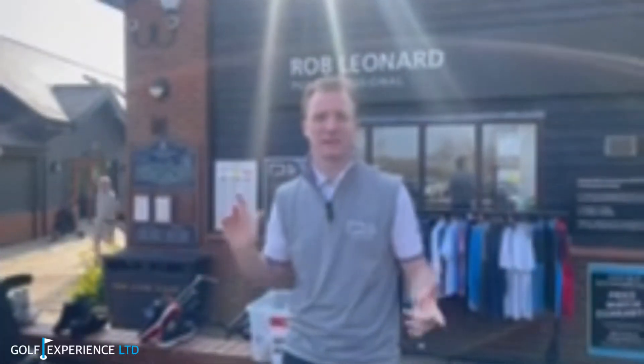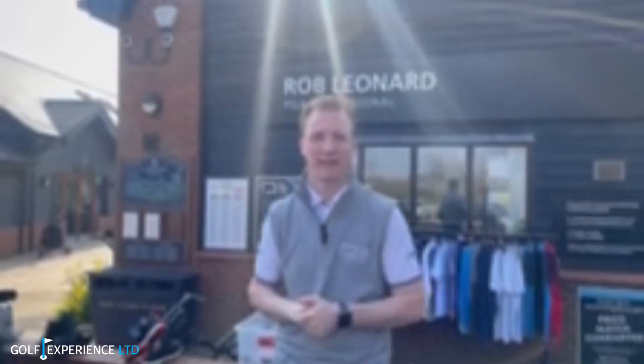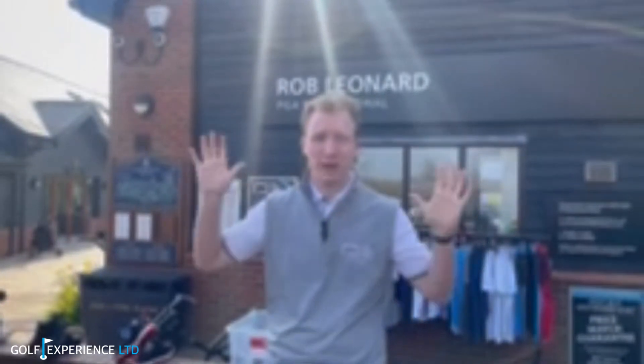That's the end of another fantastic pro shop video. Thanks Lewis for mentioning the Masters draw — make sure you come into the pro shop and get your name down. Make sure you comment for next week what you want to see, and you can win a free practice session in the tour shed. Bye!